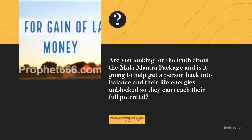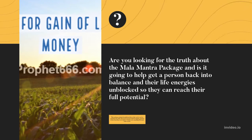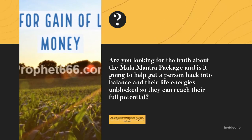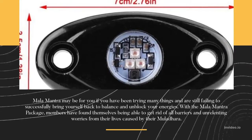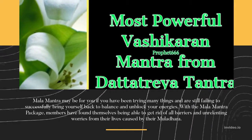This package contains beautiful necklaces that can be used as spiritual tools. They have been proven useful for helping spiritual seekers heal their root chakras, which is not something that many items can do. Mala Mantra may be for you if you have been trying many things and are still failing to successfully bring yourself back to balance and unblock your energies.